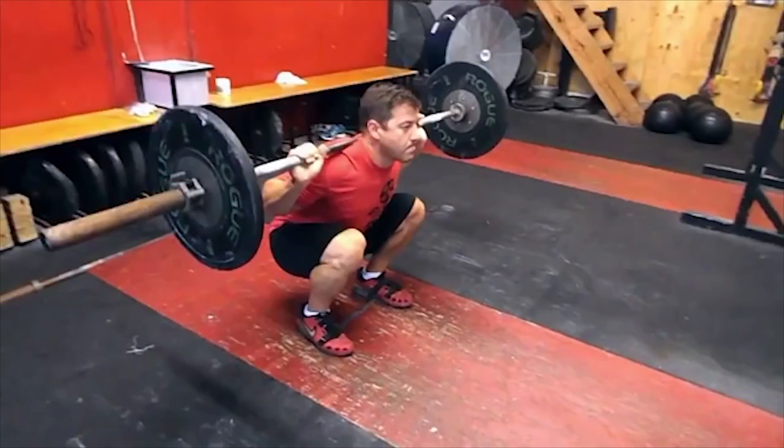Today we're going to talk about why it is important to have your toes slightly pointed outward on both the squat and the start position.